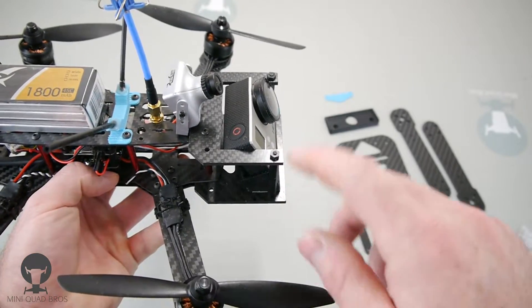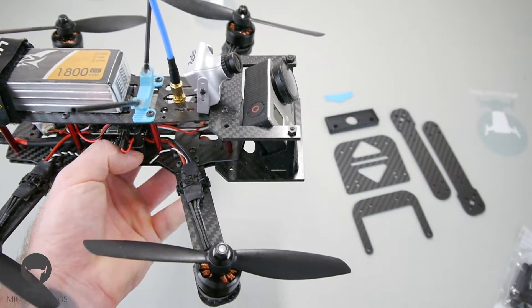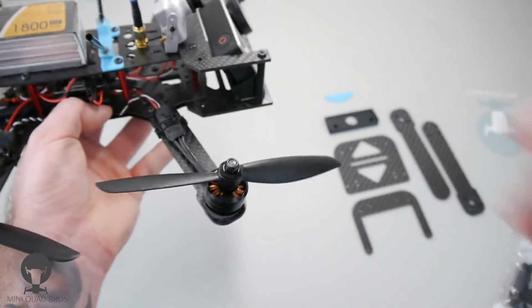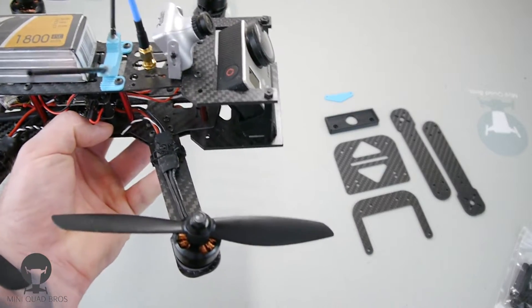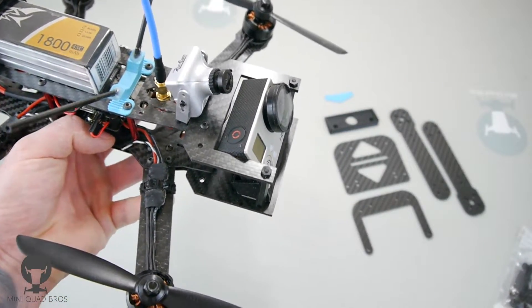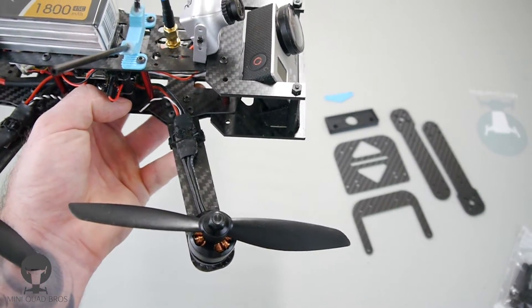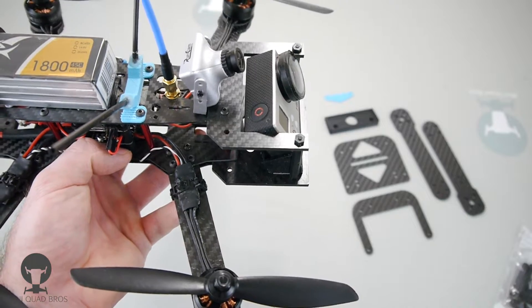A big point when you're running this kit is you need a cased FPV camera up top, because it's blocking the GoPro's typical mounting location. A good one to run is this RunCam PZ0420M — it's wide voltage, it accepts 2–4S without having to do any step-down, so it's pretty awesome.